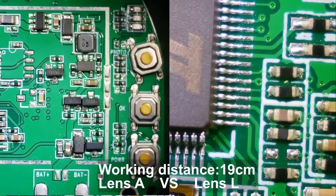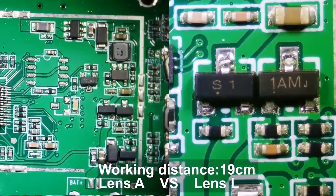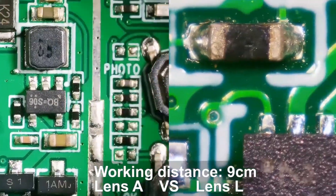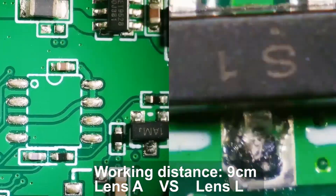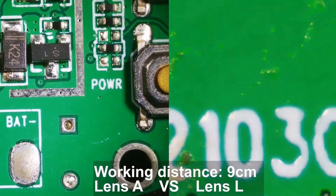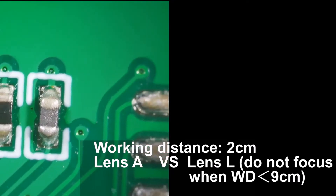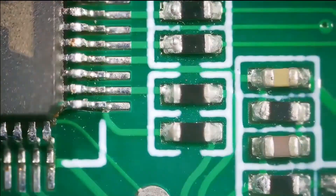Here is a video where I compared Lens A and Lens L while recording the same PCB, just so you could tell that Lens L can zoom in much more when the working distance is high. The obvious drawback with Lens L is that it cannot focus when working distance is shorter than 9cm, and this is where you should switch to Lens A.